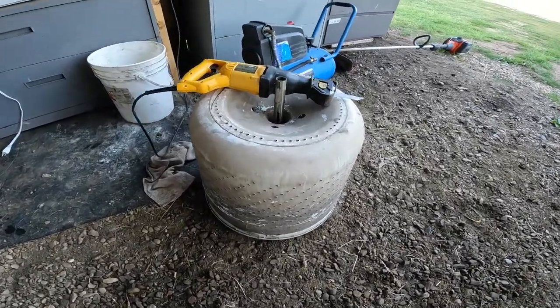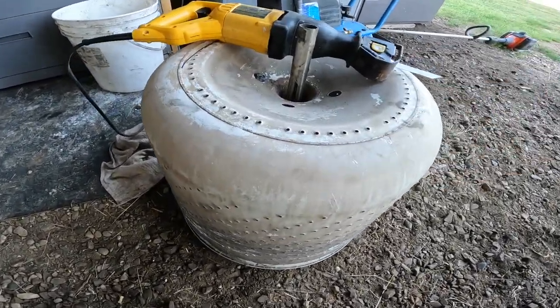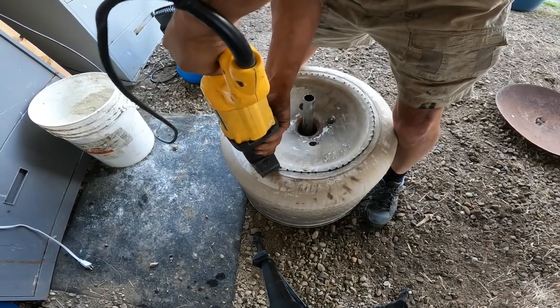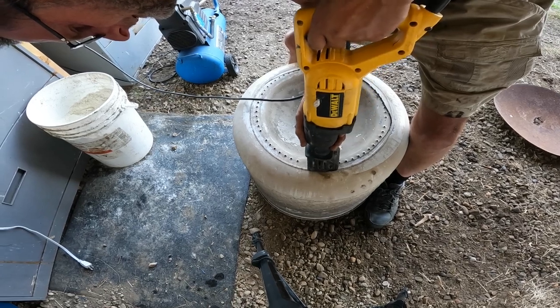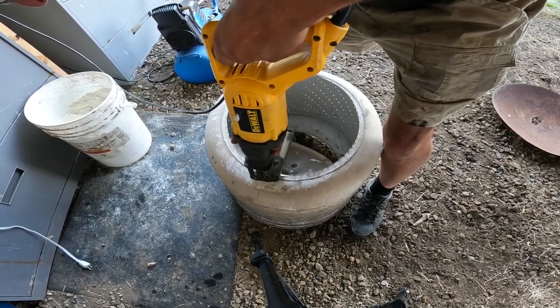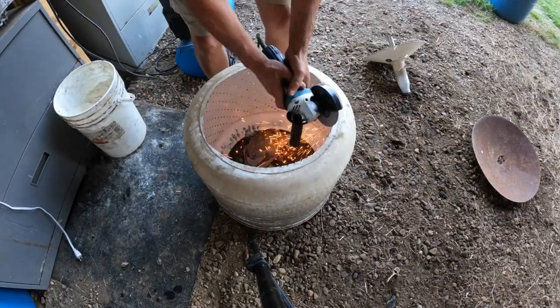So I'm going to use this drum for the chicken plucker.